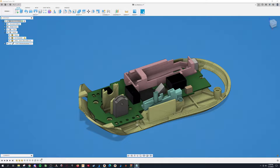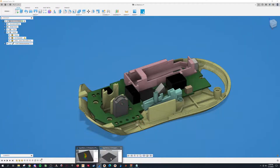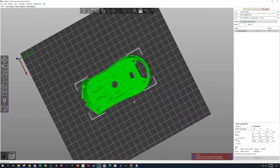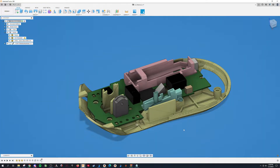3MFs instead of STLs — they'll pull up the same in a slicer. These are 3MFs, but same thing. 3MFs are basically just slightly newer STLs or something. It's just what Fusion defaults to when exporting, so that's what I use.